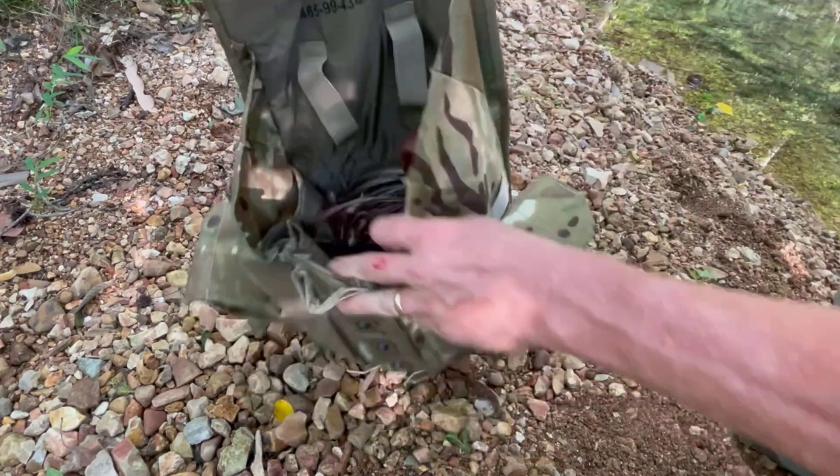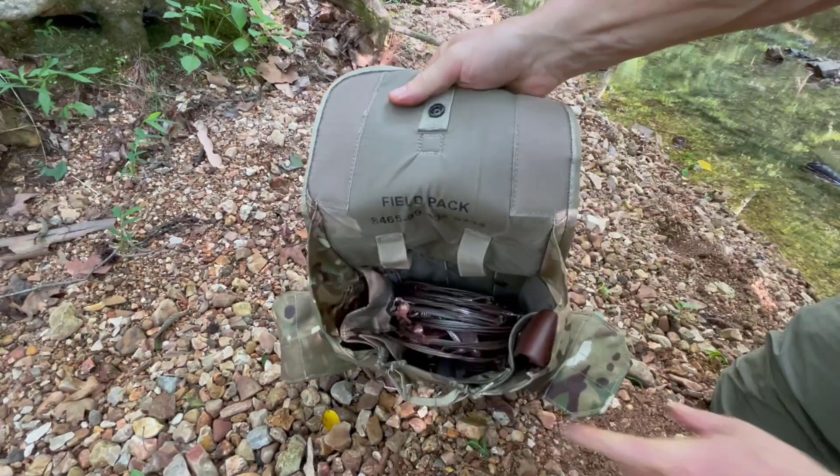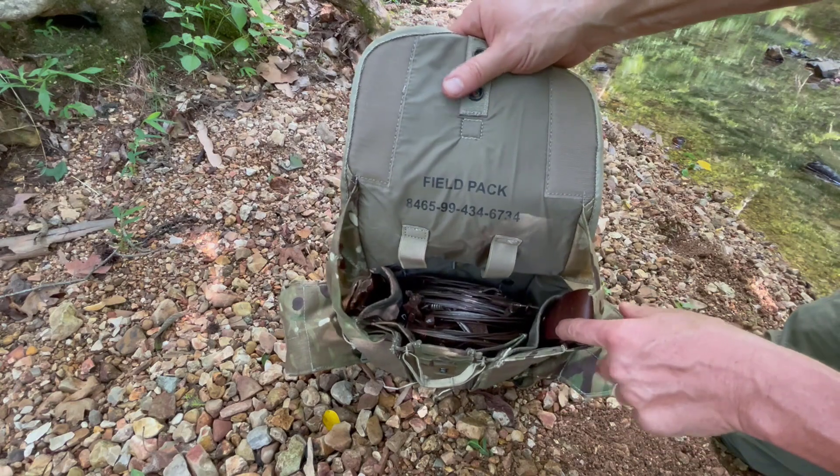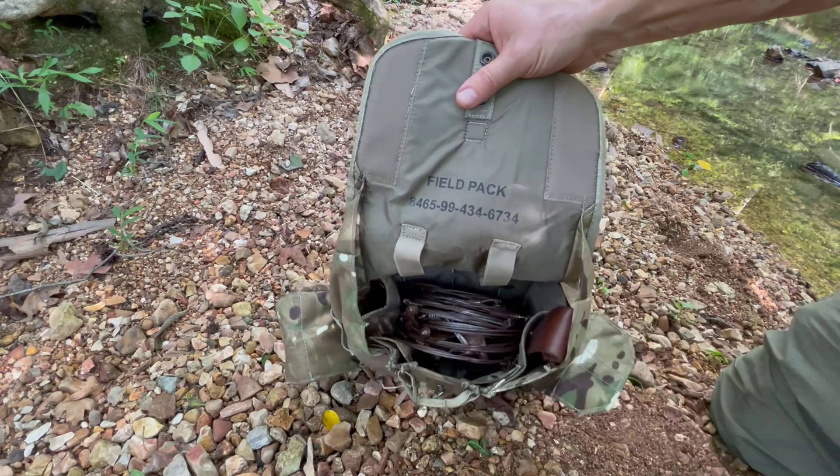Let's take a look in the main compartment. You've got one pouch on the side, a pouch on the other side, and then your main compartment.